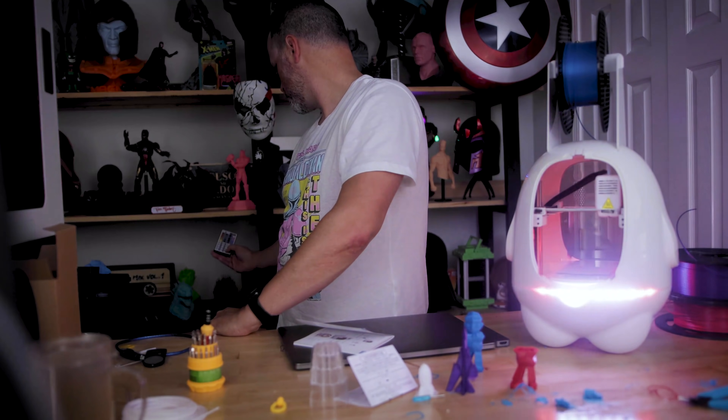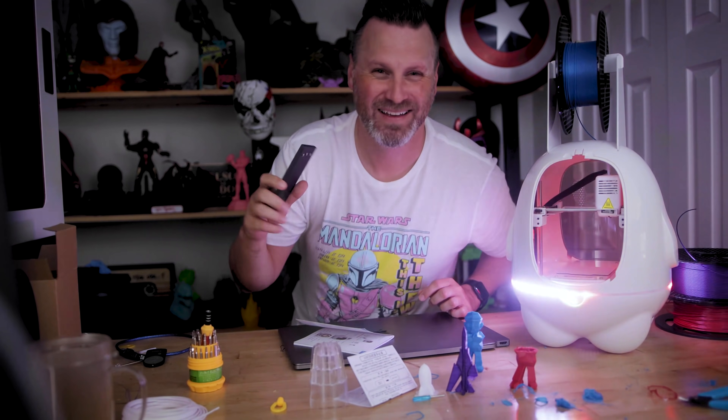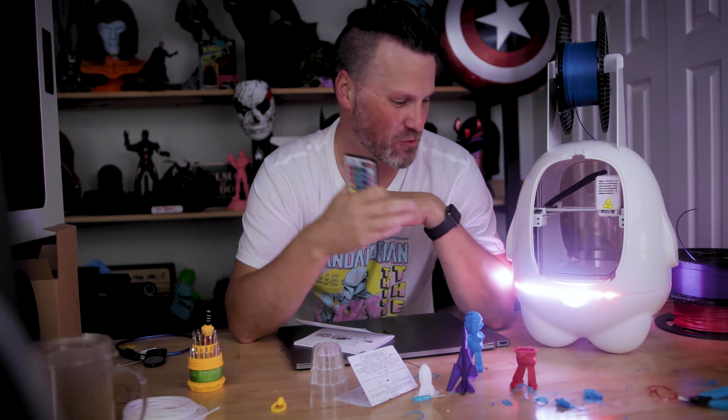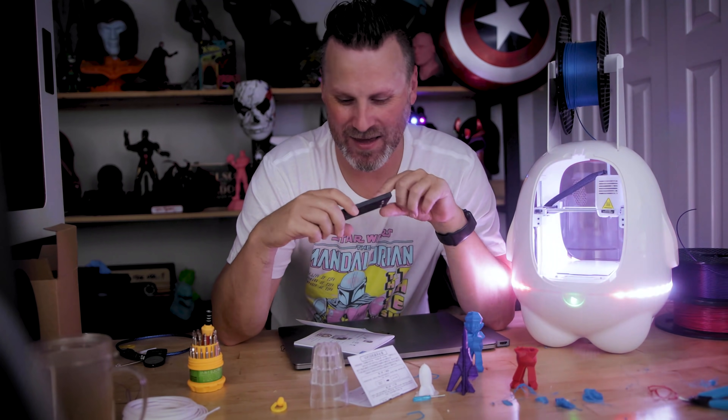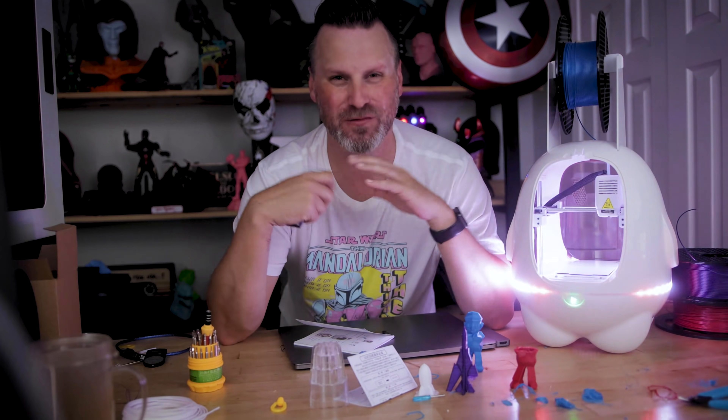Actually, hold on — I just tried to get my LED lights behind me to do similar effects to the printer and I think I just killed the whole panel behind me on my wall. That'll be fun to replace this weekend.